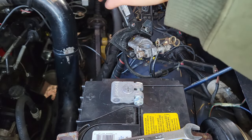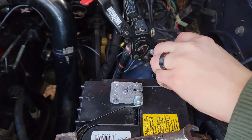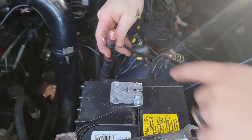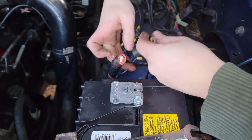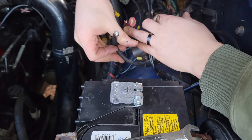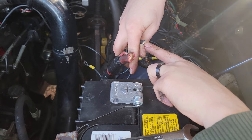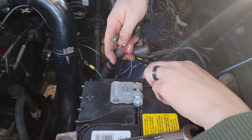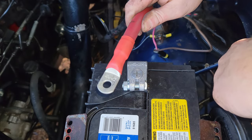Now I'll cut off the positive terminal. We've got our two-gauge cable to the starter, the pink hazard wire, two wires to the grid heaters, and one wire going to your fusible links. For the three smaller wires I'm going to put new terminals on them. I'll start with the black wire that goes to the fusible links, then cut back some of the tape and rewrap the pink wire, and then put my two-gauge lug on the large cable. I've got my new lug on the positive terminal wire going to the starter.